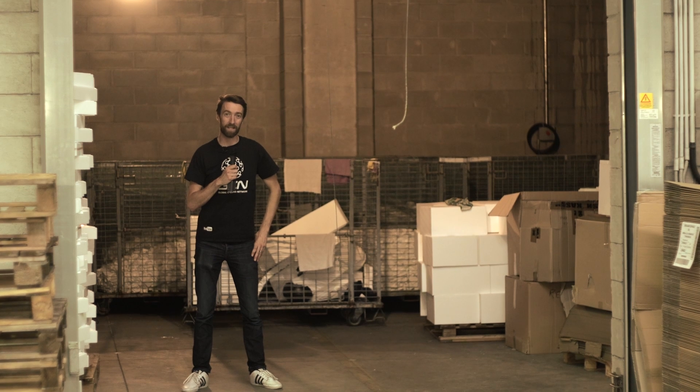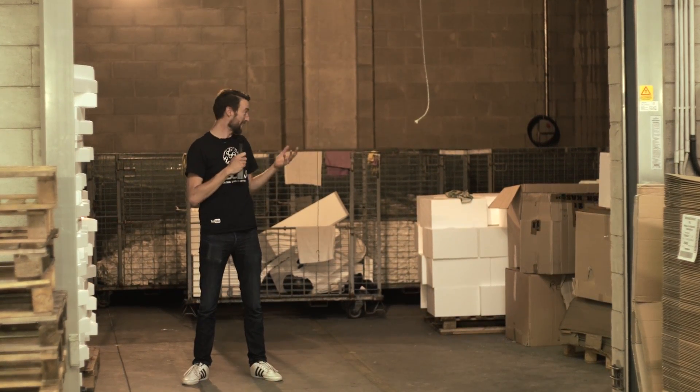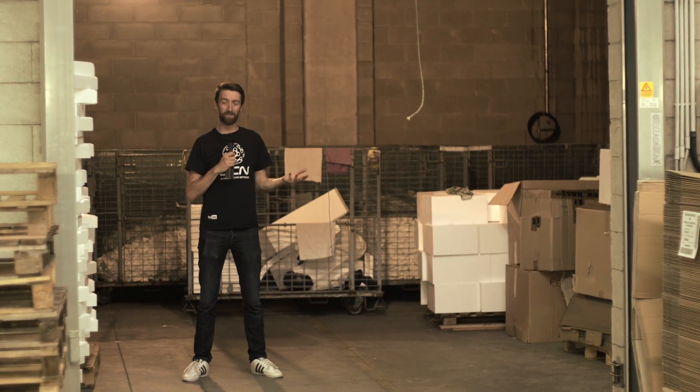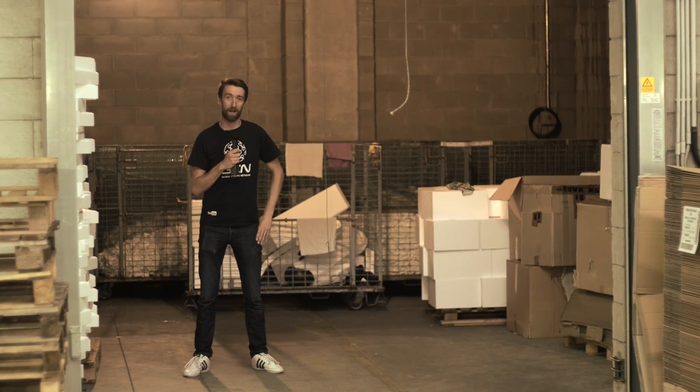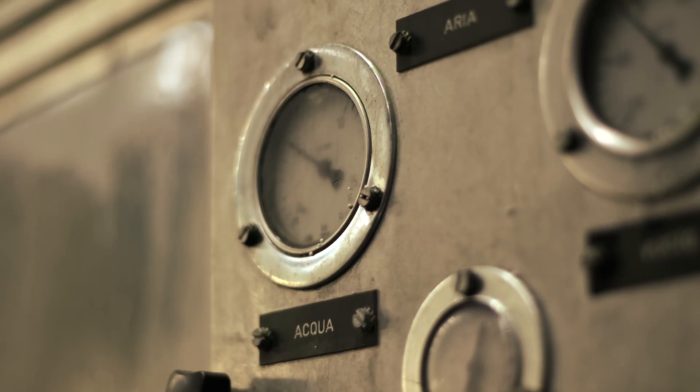After that, the bottom part of the helmet is stuck on and the helmet is brought into a dehumidifier — it's actually 40 degrees in here, I'm sweating quite a lot. During that time, the helmet will lose 6 grams of water before being taken to another place.